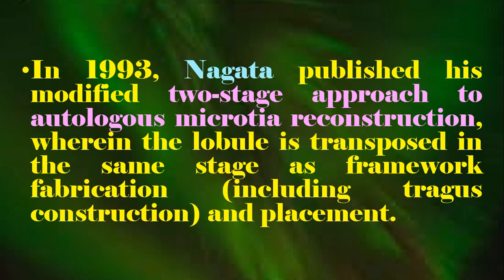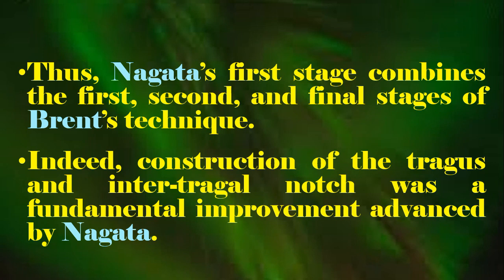In 1993, Satora Nagata published his modified two-stage approach to autologous microtia reconstruction, wherein the lobule is transposed on the same stage as framework fabrication, including tragus construction and placement. Thus, Nagata's first stage combines the first, second, and final stages of Brent's technique.